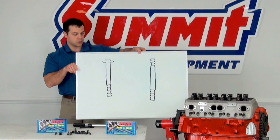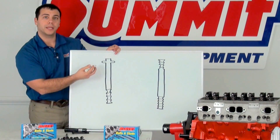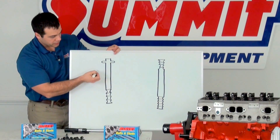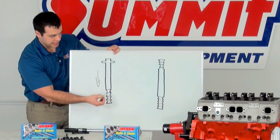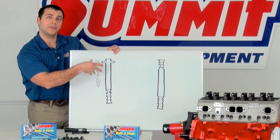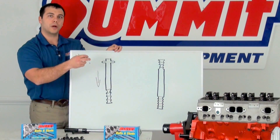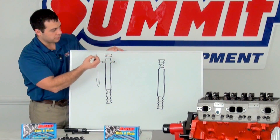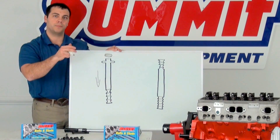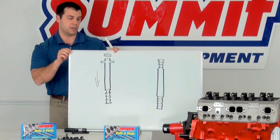If you take a look at the drawing here, when you are threading a cylinder head bolt into the engine block, there's the downward force — the clamping force — that's happening as the threads pull the bolt tighter against the cylinder head. But because you're turning that cylinder head bolt, there's a horizontal force, a twisting action, being applied to that bolt. And sometimes that can actually lead to skewed torque numbers.